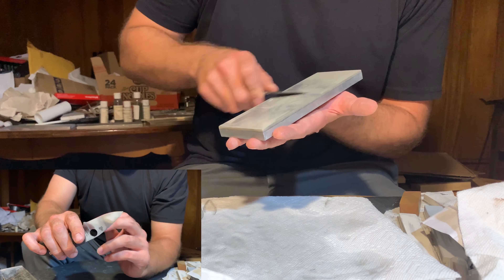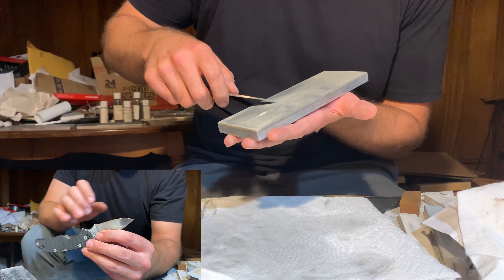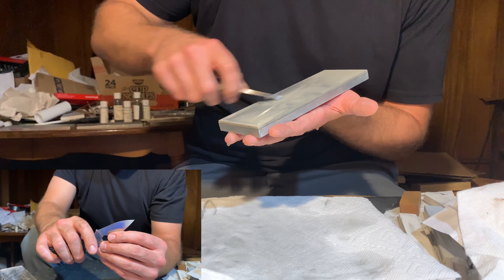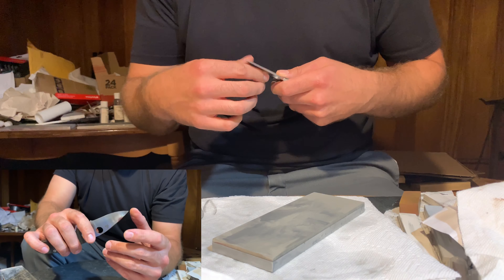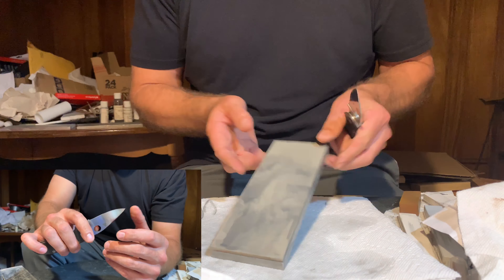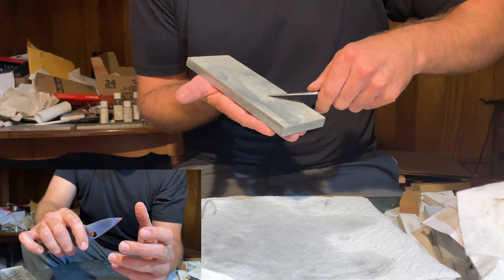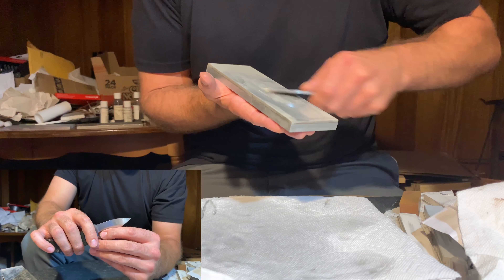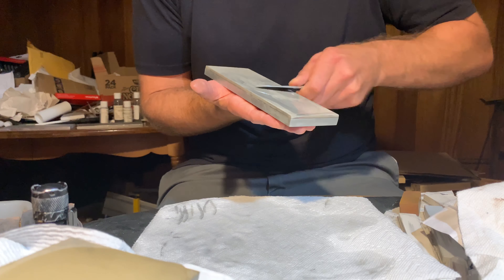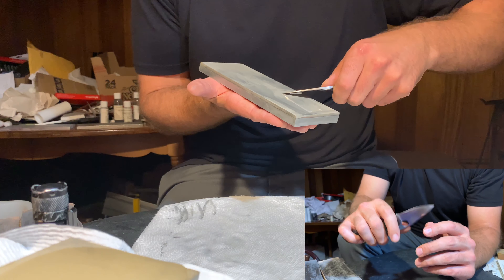Not only am I sharpening the knife — taking it from extremely dull to a very high level of sharpness — but on top of that, the final edge I'm going to put on the knife is an extremely fine, extremely polished edge. That's really due to the characteristics of diamond waterstones and sharpening.